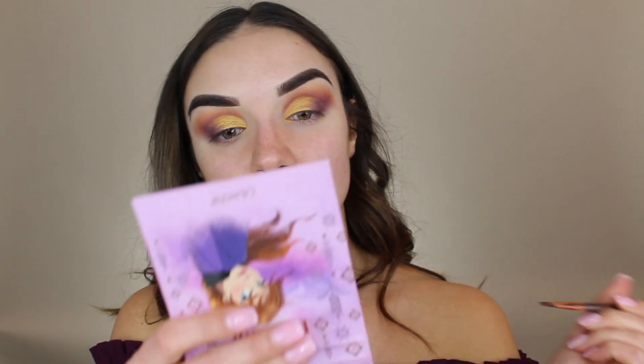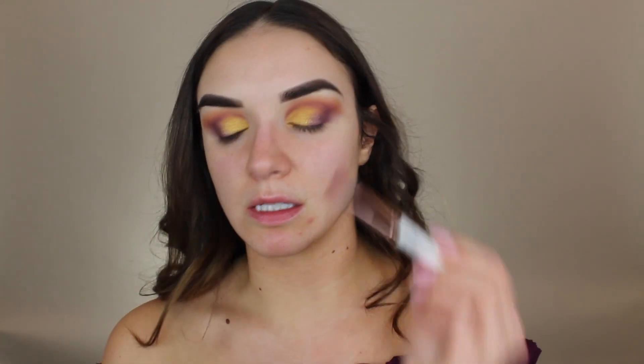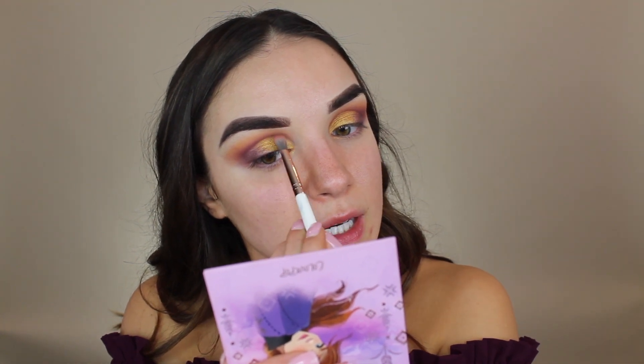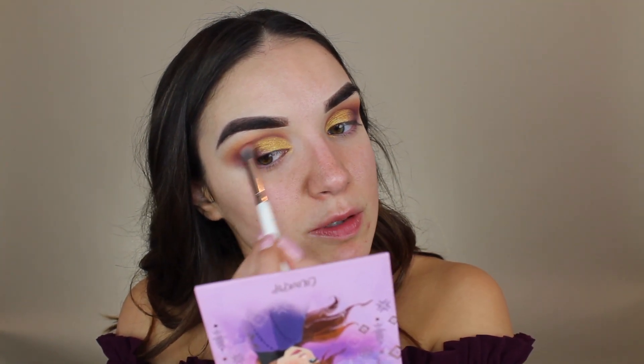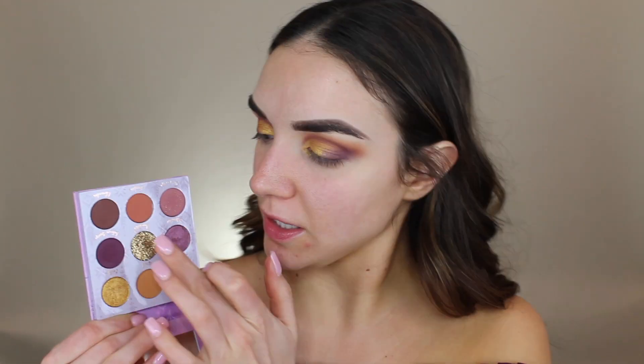Hopefully you guys can see the difference that made — it just brings everything together on the lid. Now that I'm looking at it I feel like I need a tiny bit more of the purple through the crease, so I'm lightly blending it in and inviting it to come all the way into the inner corner. I always end up doing this with the outer corner shade — I just love a little extra depth in the crease.